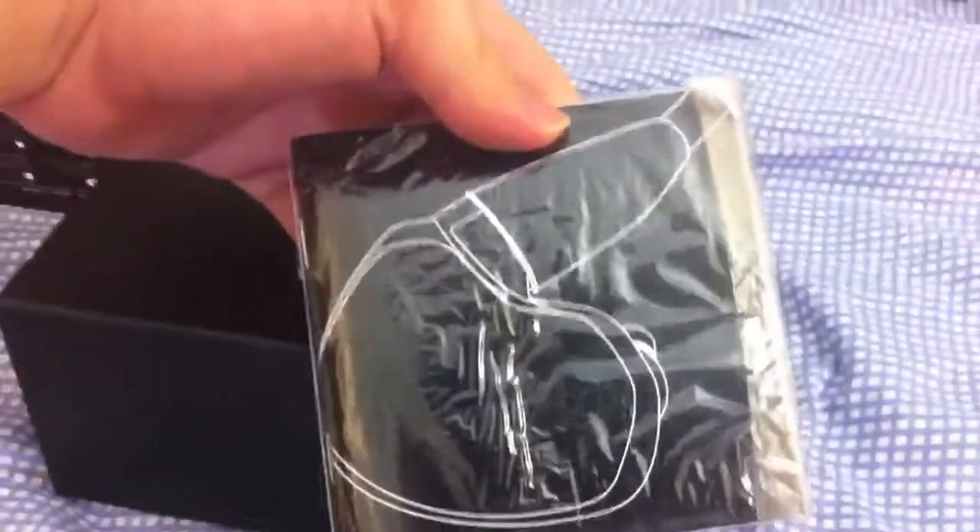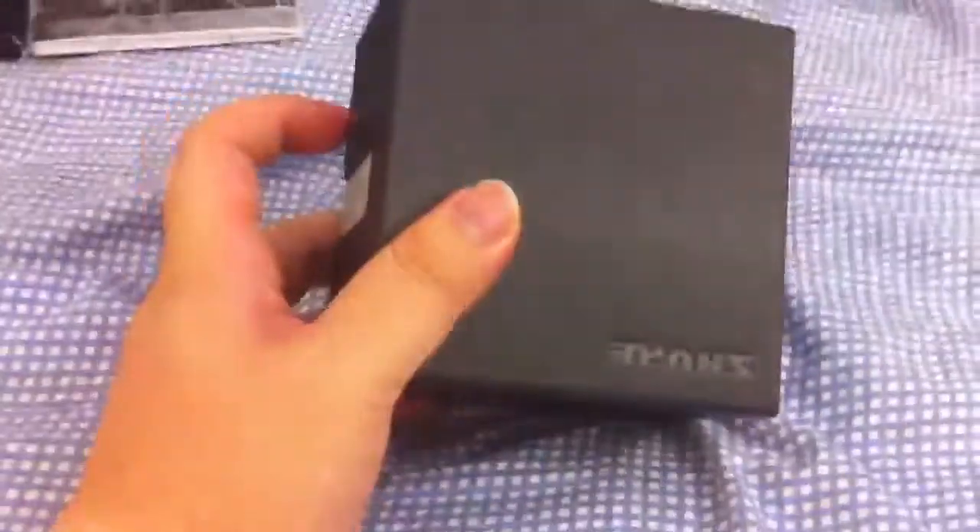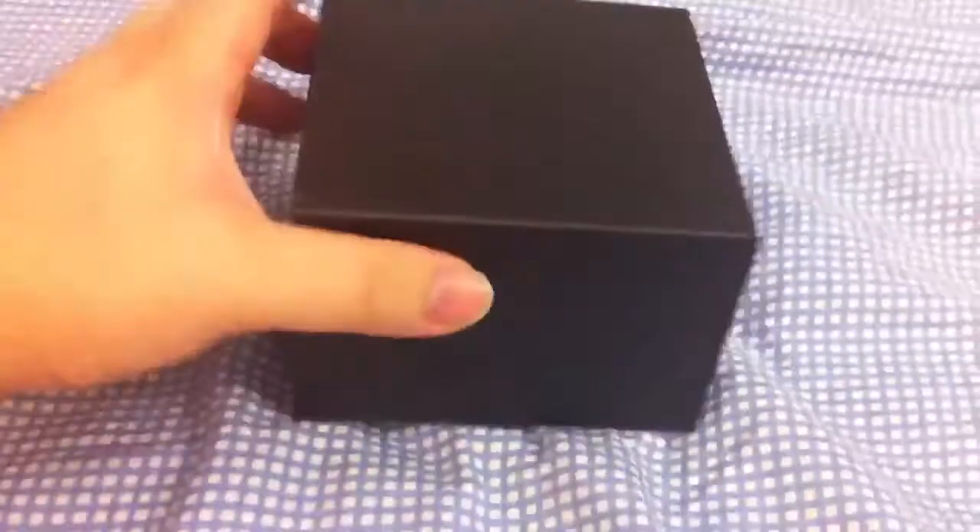So we got some manuals, warranty, and registration. This is a really nice case — this is actually an aluminum case. Very high class, very fancy.